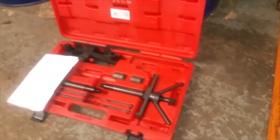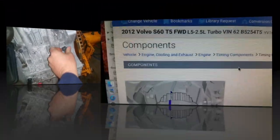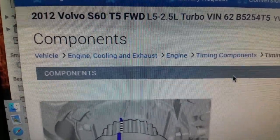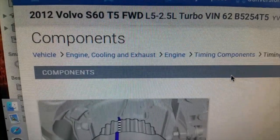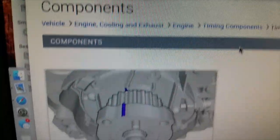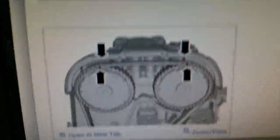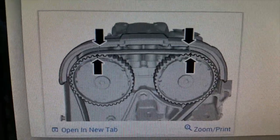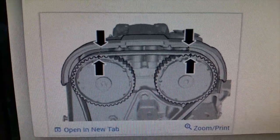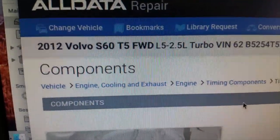What you have to do is you have to have a kit — it's the only way to do the timing on these, otherwise you're gonna get it wrong. This is the exact vehicle we're working on: the B5254 T5 motor from 2012. Even Volvo's markings in their factory information really only give you general reference as far as where the marks should be.